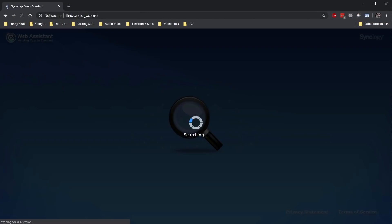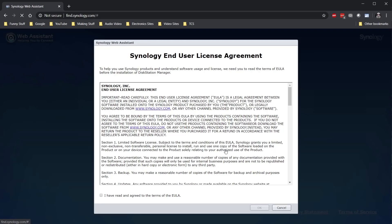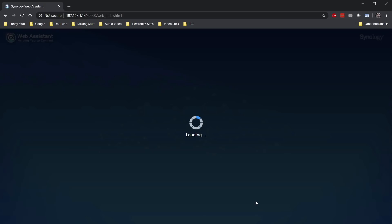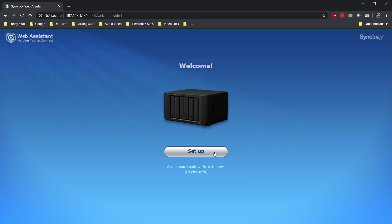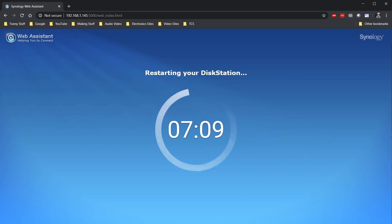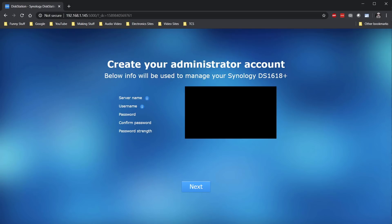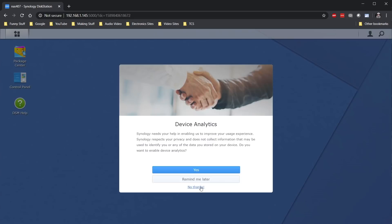To configure the Synology, just open a browser and go to find.synology.com. After a few seconds, you'll be presented with a link to connect to your new Synology. Click the connect button, agree to the legal garbage, and then click the setup button to start the process. Once the installation of Disk Manager starts, it's a good time to go grab a beer — this will take a few minutes. After the Synology reboots, you'll be prompted to enter a name along with a username and password. You can pretty much click skip on every screen that follows until you land on the DSM desktop.